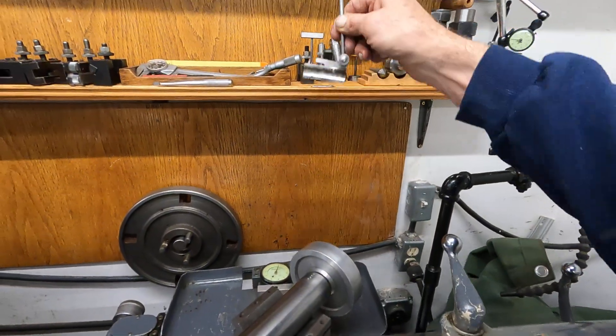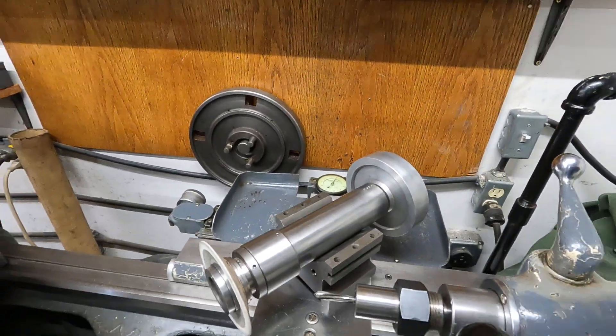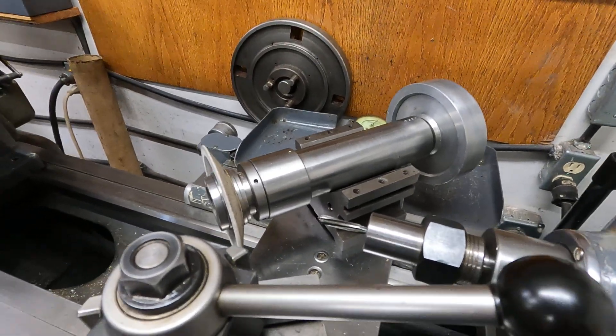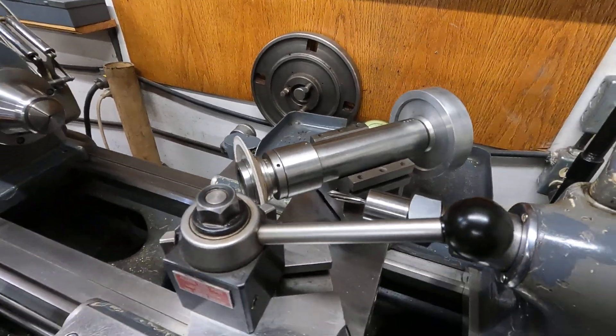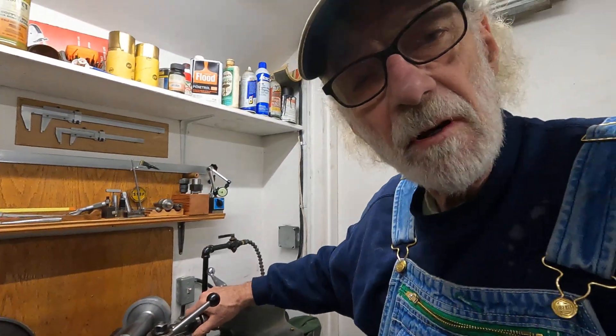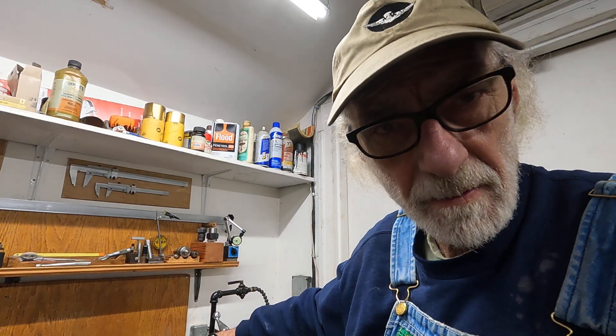You can buy stuff in a pawn shop, but I think it's more important to make things that are useful. This has been very, very useful for grinding. I'm going to be making some more of these because I want to make a more compact grinding system.